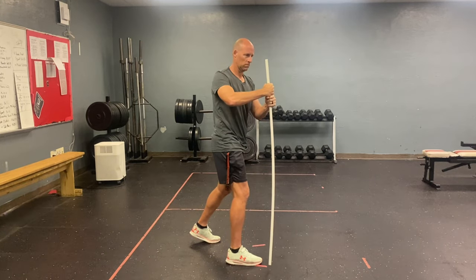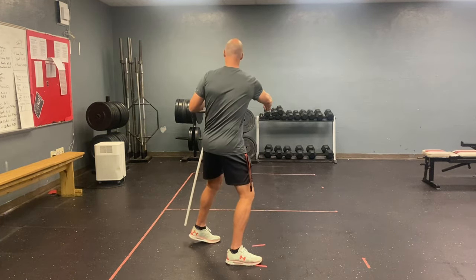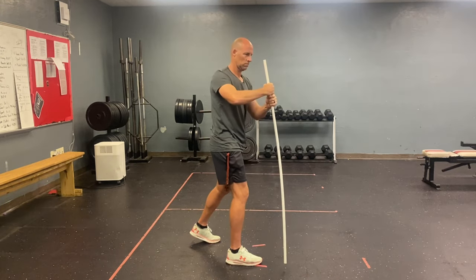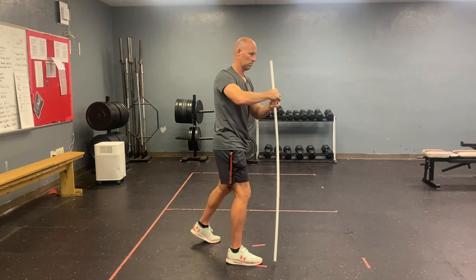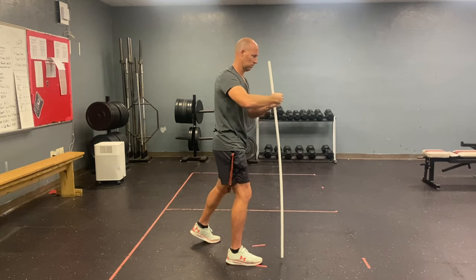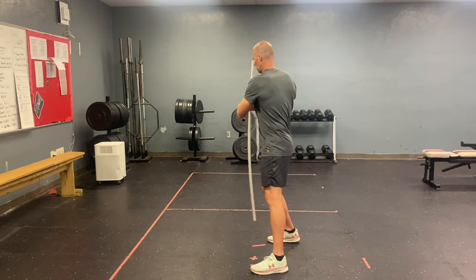Our next drill is a turning drill. We want to initiate the turn from the back shoulder while keeping our spine vertical as we rotate. We're keeping our PVC pipe brushing the ground — that prevents any weird lean as you rotate. You can also let go with your top hand and get into your reach back to get into the actual disc golf position. We're just looking for a smooth rotation with no leans, engaging the back shoulder first. Here I'm also working the opposite way for my sidearm throw.